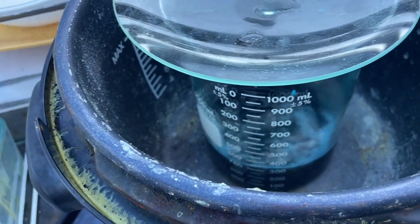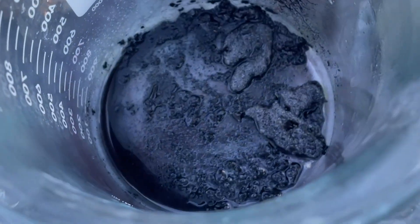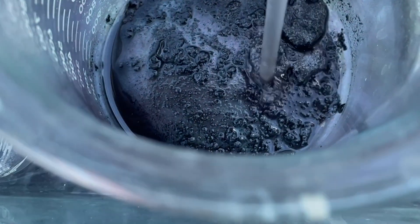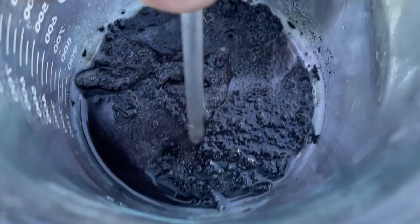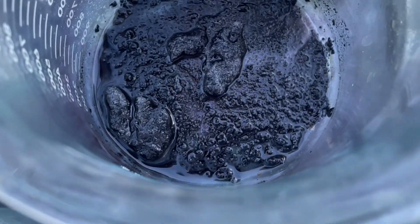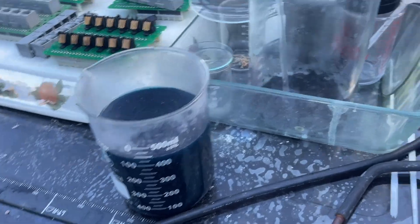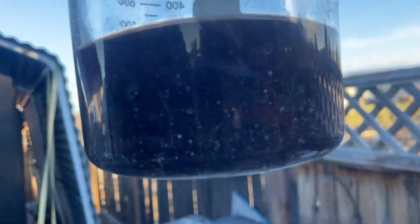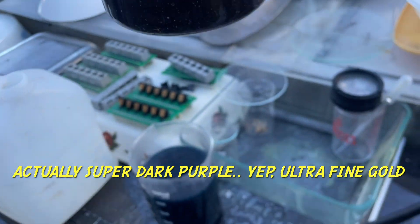I'll pour off that solution and see what we got in the bottom. I got that decanted — you can see there are still some big chunks in there that are fairly hard and don't break up totally. Most of the little stuff is totally eaten up. I'm going to hit it one more time with dilute nitric now that we've got off about 90%. Looks like I added 300 milliliters of water — it's still pitch black.